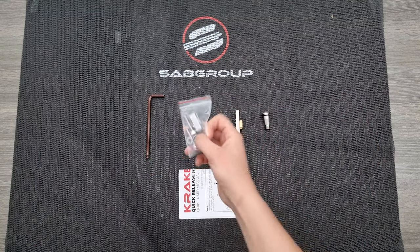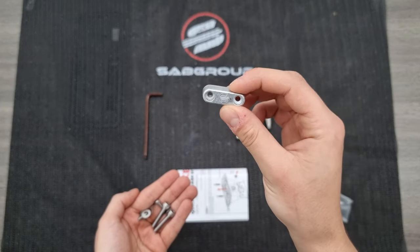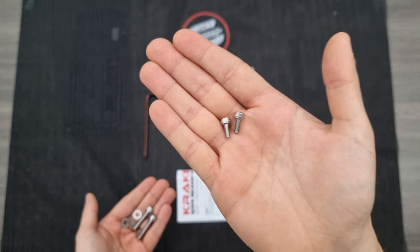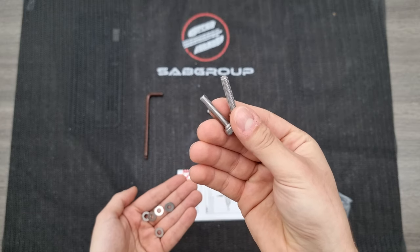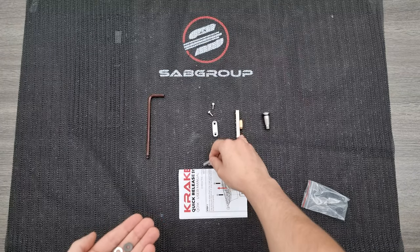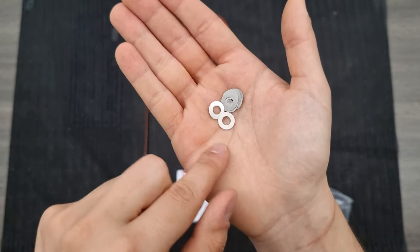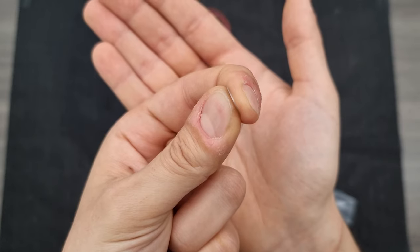In the hardware bag you will find specifically: a sacrificial anode for your system, two small screws M4x10 to assemble it, two screws M6x35 to assemble your quick release module, and a set of shims that you will use to configure in the right way your quick release system.